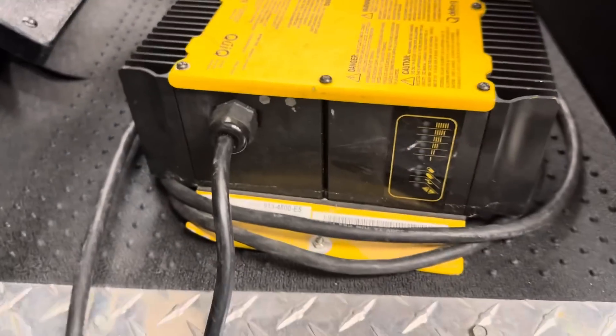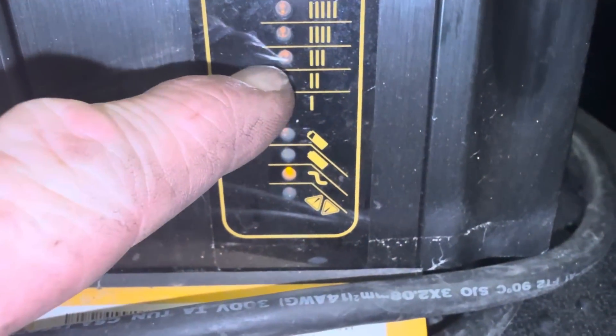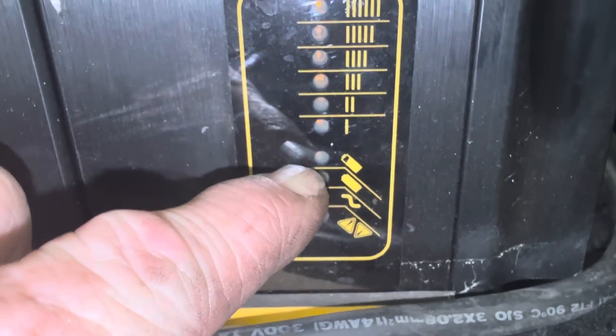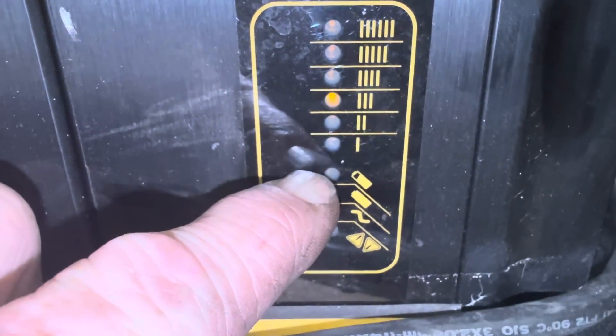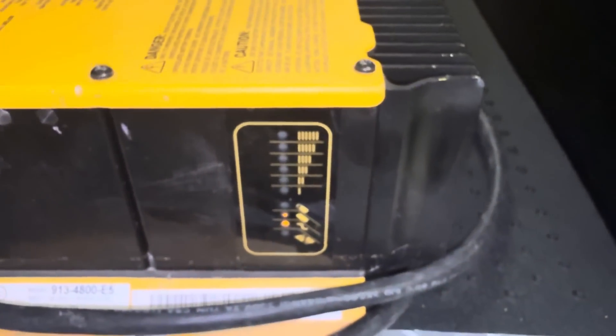Go online and type in the model number — model 9134800E5 — and search Quick Q1 algorithm to find the right setting. When you plug it into AC power, you can see it blinking a three-code: one, two, three. That means the algorithm is set to three, which is for Trojan wet cell flooded batteries.